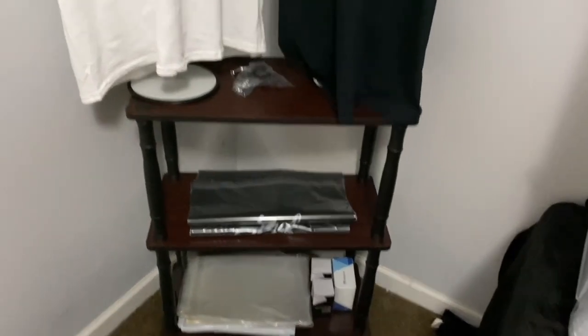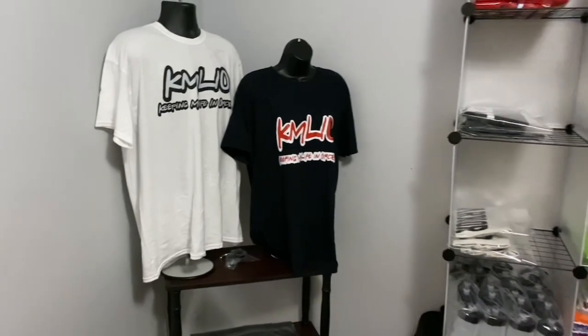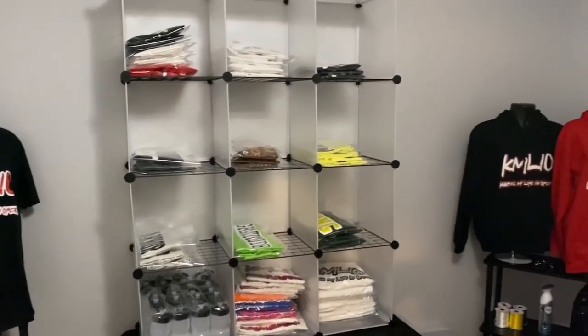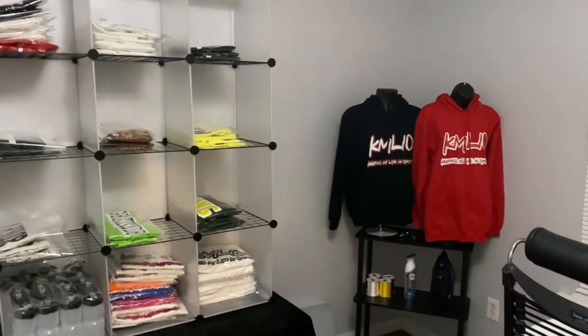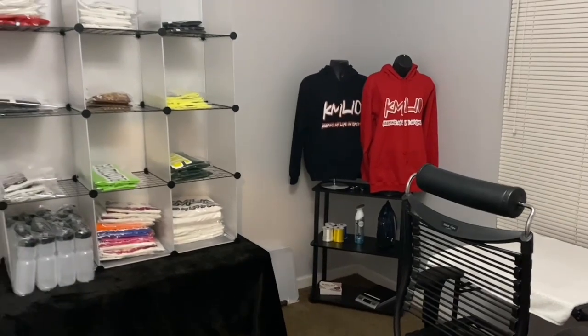It wasn't too bad. Follow me on Instagram at KMLIOclothing. If you're interested in purchasing any of my t-shirts, you will also see some of my new t-shirts over there that I've just recently launched. I hope you guys enjoyed this video. Thank you guys so much for watching, and I'll see you guys in the next one.